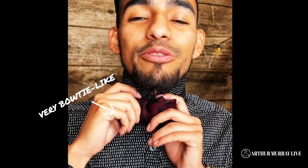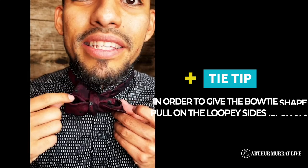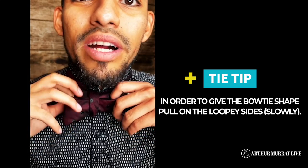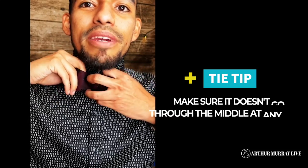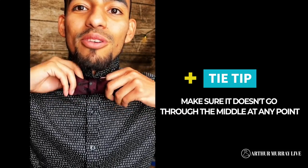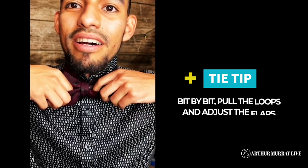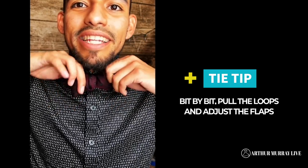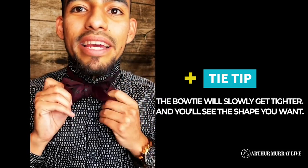So now at this point, I have the crude makings of my bow tie right there. I know it's not perfect yet, it will be in a second. I'm just going to go ahead and adjust the little middle part. And in order to give the bow tie shape, I'm going to go ahead and take the little loopy side of each one and just slowly start to pull them away. Make sure that it doesn't go through the middle at any point because otherwise you have to start the whole process over again. Bit by bit, by pulling these and then pulling up the little flaps, it's going to slowly get tighter and tighter, and you're going to start to see the shape of your bow tie happen.